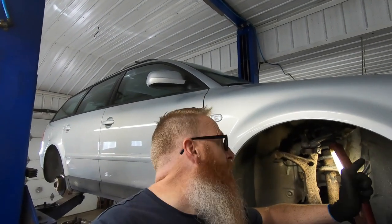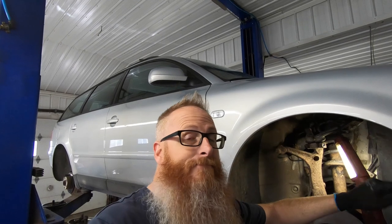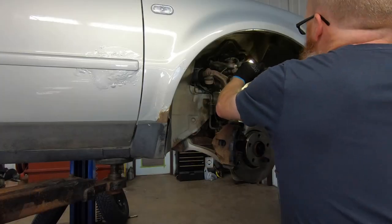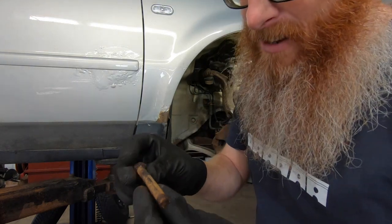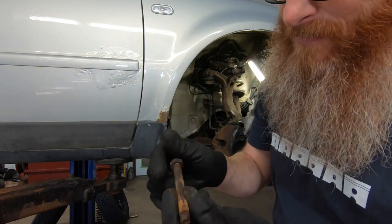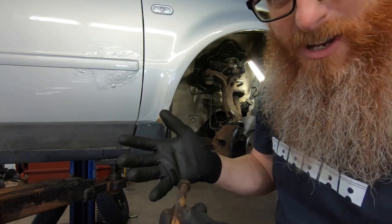Before we move on to the rest of the brakes, I'm committed to getting this fixed. Let's see if we can pound that out. There we have it — one rusty bolt. What are the chances we've got another one laying around here somewhere?